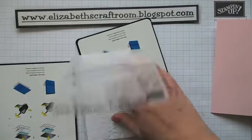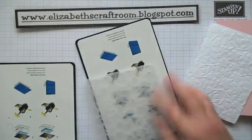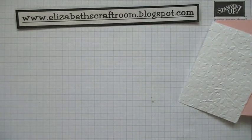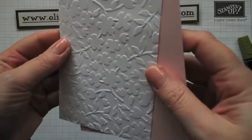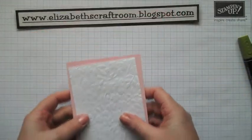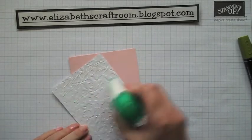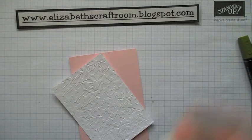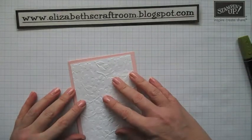So that's called Spring Flowers, and it will of course equally emboss with your big shot. Look at that — can you see the texture on that? It is just lovely. So that's just going to be a layer on my card. And of course you can use the embossed side or the debossed side — I'm having the embossed bit facing upwards.